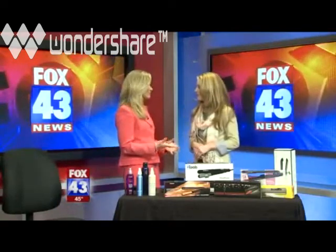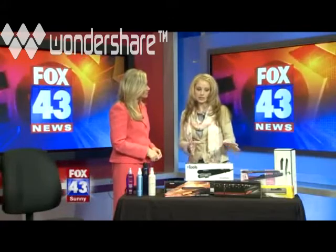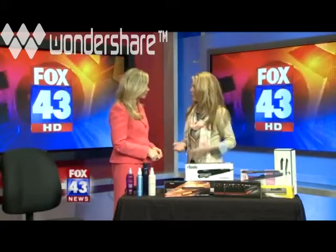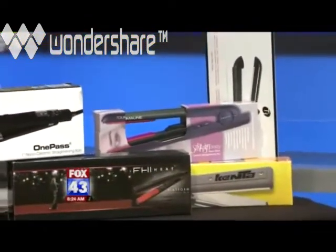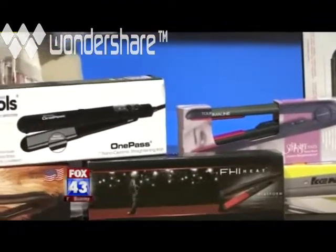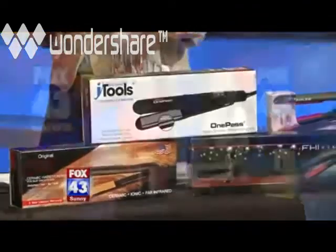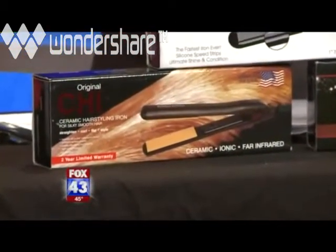But does someone really need to spend two hundred dollars on a straightening iron for home use, especially if they're only using it three or four times a week? The main difference between a less expensive iron and a pricier one is the plate material. Less expensive irons have a steel plate with a paint finish over it. Eventually that finish wears away, the steel corrodes, and it causes hair damage. By investing a bit more in a ceramic iron, you get even heat distribution and less long-term damage.